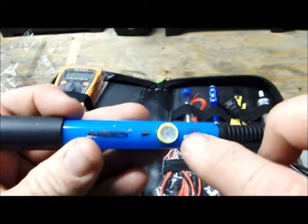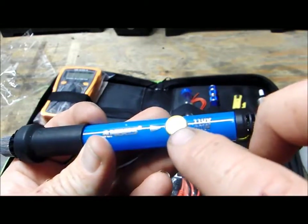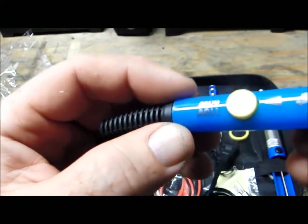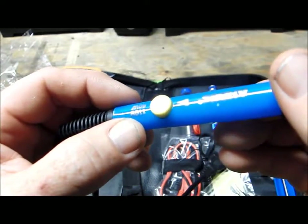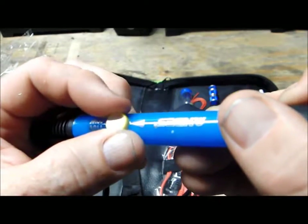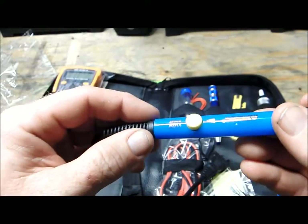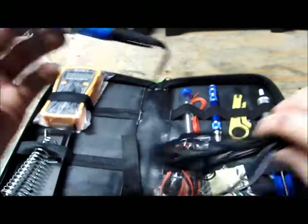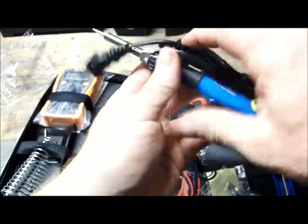Here's the other awesome thing — you can change the temperature on it. You got 200, 250, 300, 350, 400, and 450 degrees. It's a 110 volt and 60 watt soldering iron. This will definitely do the job and get you going — nice and compact. So that's excellent.